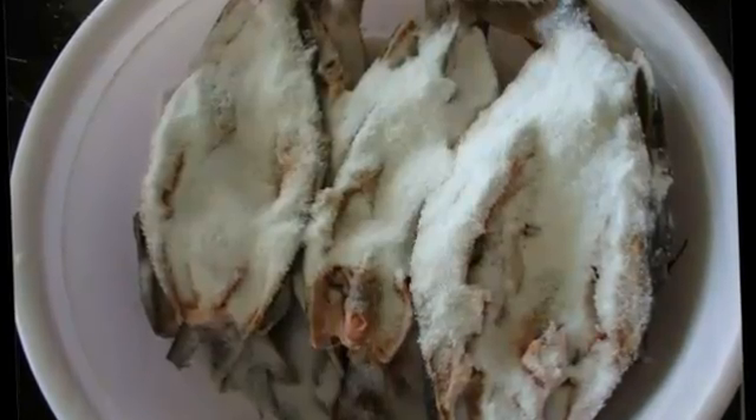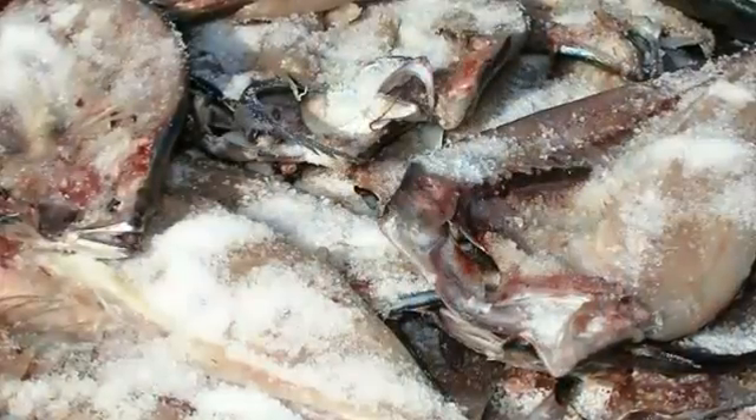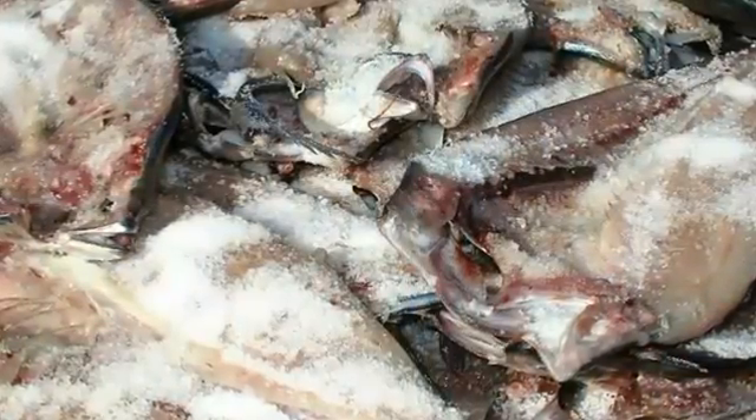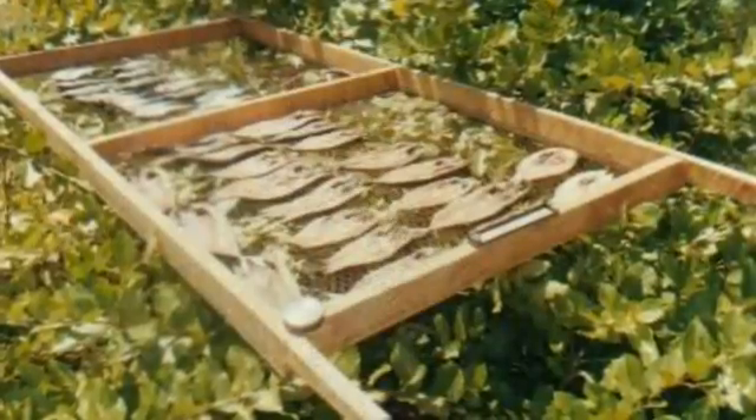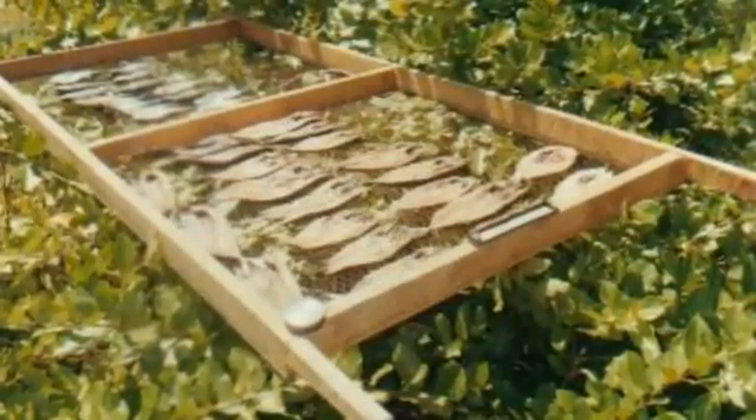Take the fish out of salt when ready to start drying — this can be the following day. Wash the fish thoroughly to remove the excess salt. Place the fish skin side down on a drying tray and lay the trays at an angle in a breezy shaded place to drip for between half an hour to one hour, then transfer to the dryer or drying rack to dry.